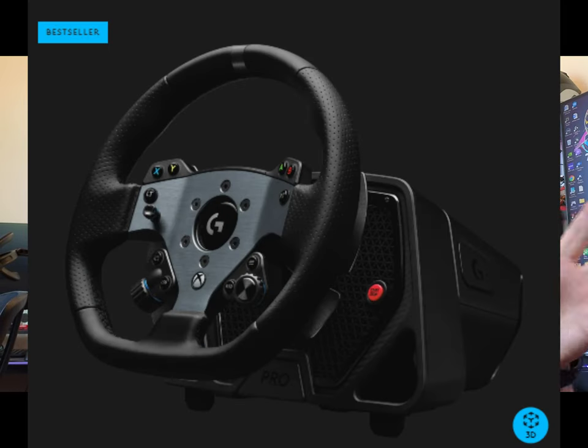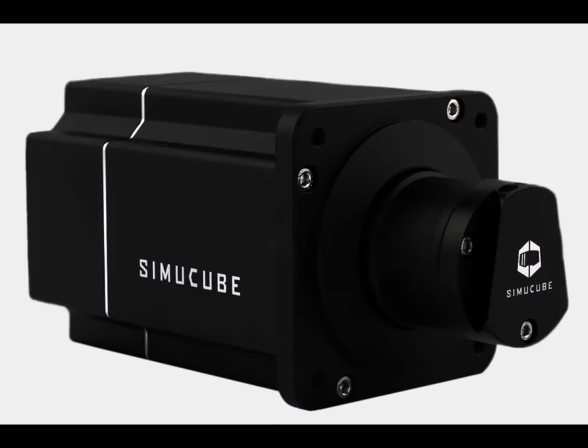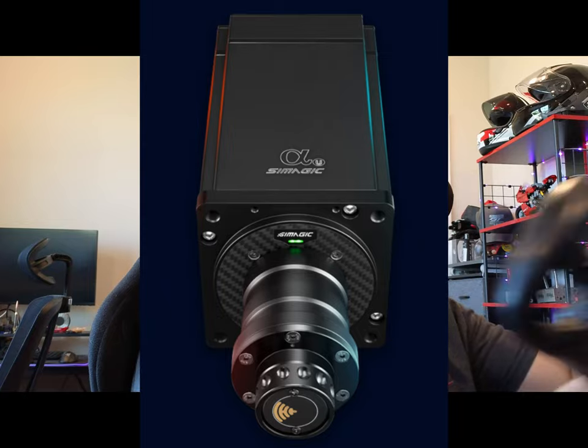Jumping into this SimMagic Alpha U review, let me give you a little background. I wanted to start reviewing a bunch of direct drive wheelbases. I was coming from an AccuForce version 2, which still works great. I love the quick disconnect on that one — the NRG type connector. SimMagic and Moza use the same type of connection. It feels like you're jumping in a race car and snapping it in position.